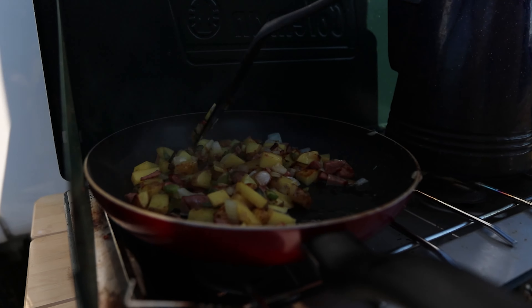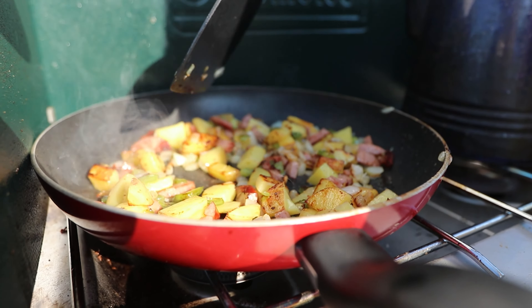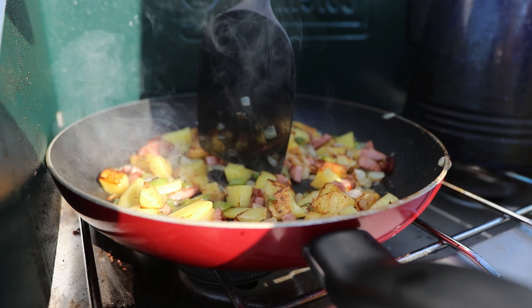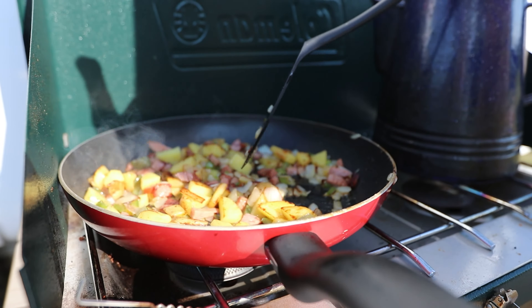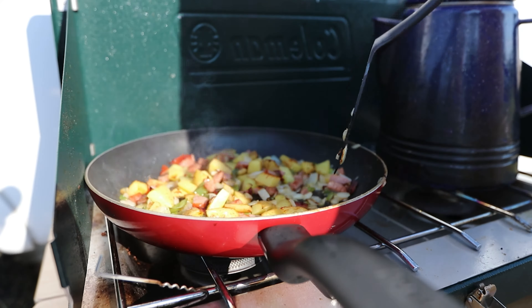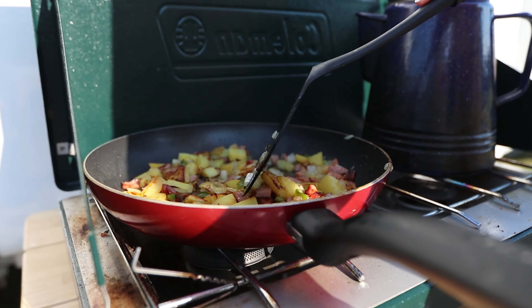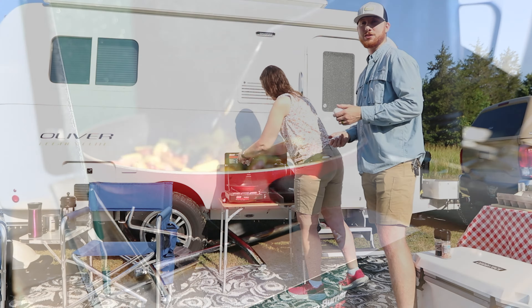We're getting really close — things are starting to brown up. You can tell the potatoes are done when you take your spatula and they easily break in half. The onions are done when they turn translucent — more clear. The peppers and sausage cook really quickly; remember the sausage is already cooked, it's just warming up. At this point we're going to add the eggs.